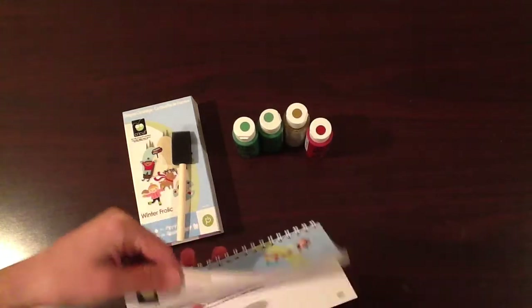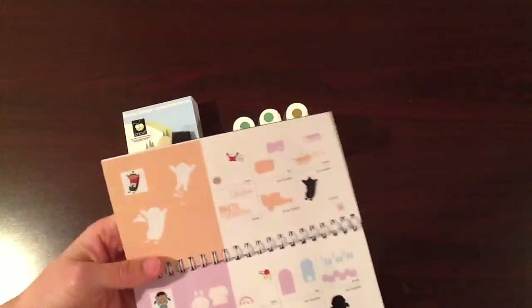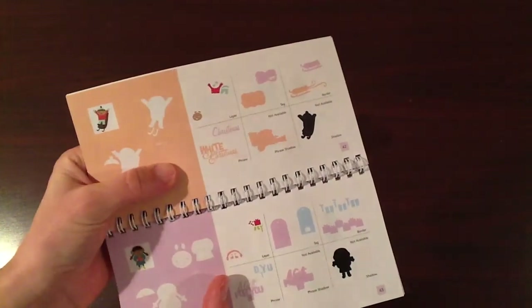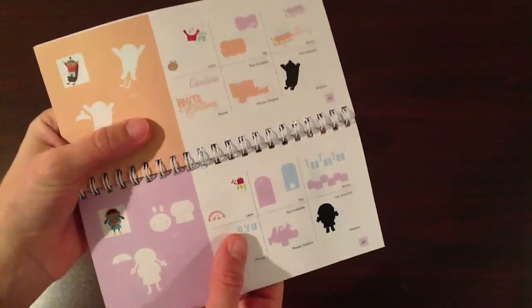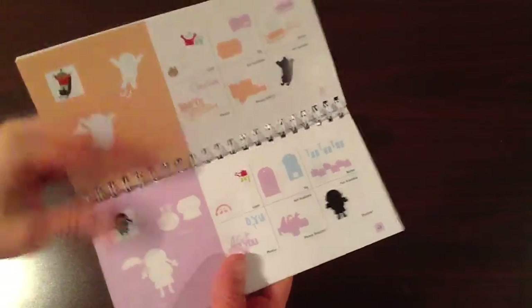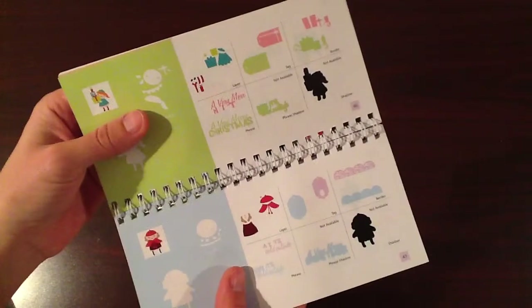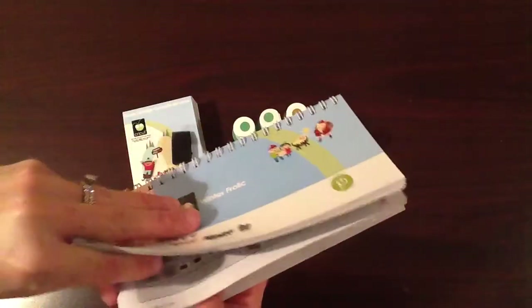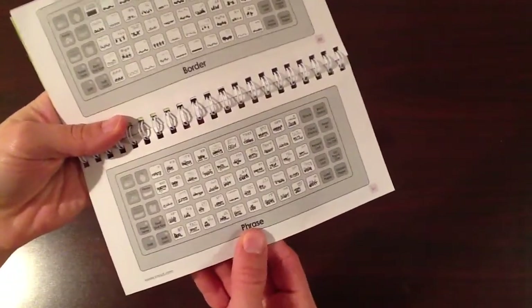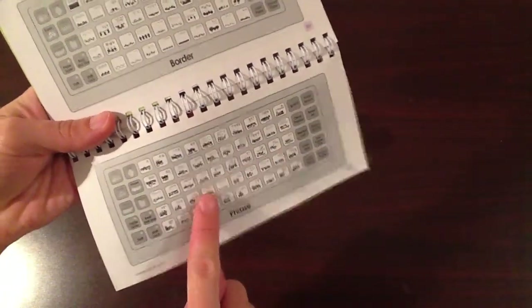In the Winter Frolic cartridge, they have a phrase feature, and it's adorable. You can see it says 'White Christmas,' 'A Gift for You,' and they have a layer with the phrase — they have a ton of them. What I like about this manual is, if you go to the back, you can go right to the phrase overlay page and actually read all the phrases, so you know just which button your phrase is.